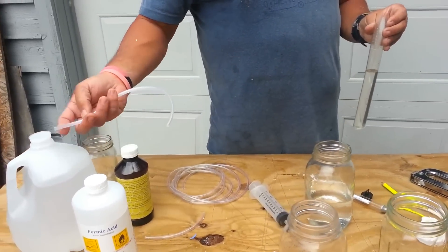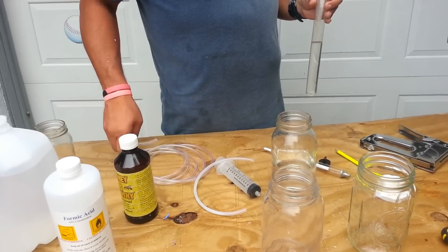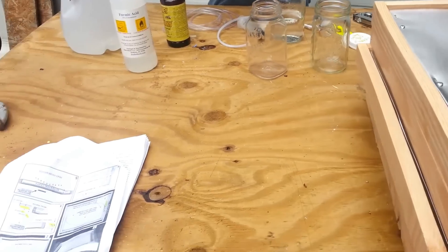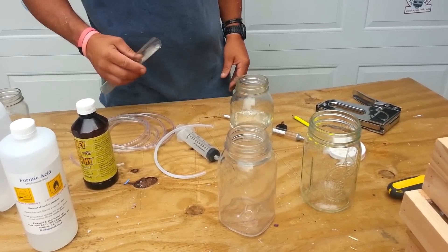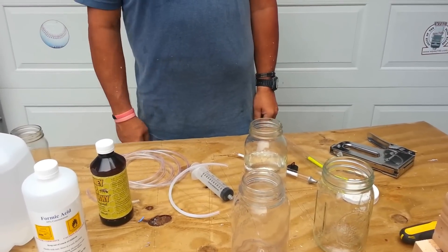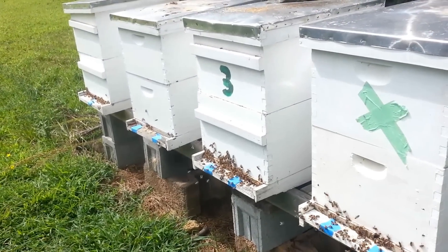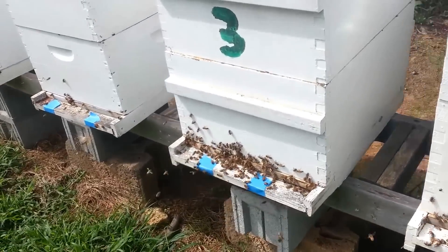Mix it up and use the hydrometer to confirm concentration. We'll add the HoneyBee Healthy a little bit later. I'm not a chemist, I'm a carpenter, so just try it and refer to the paper. These are the hives we're going to treat. It's August the 25th, about 11:29. The paper says to treat at days 21 and 6.